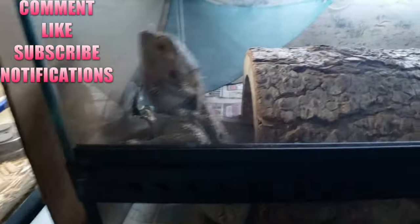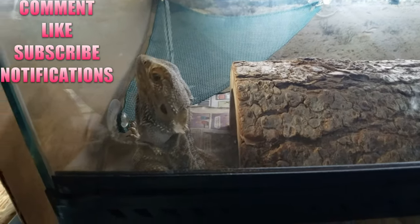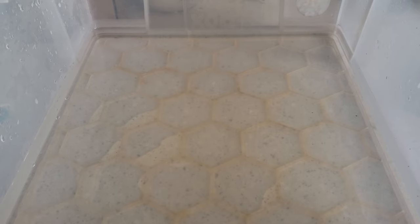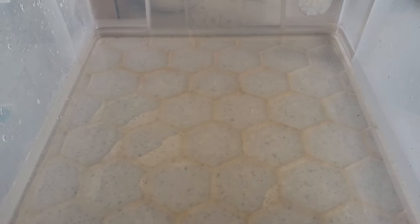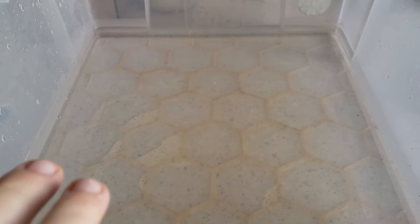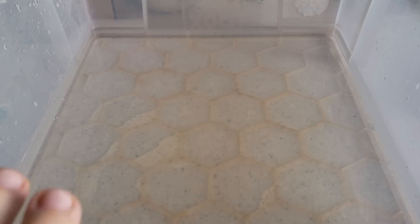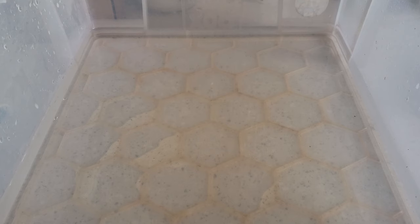Good morning, reptile rescue family! I've done a lot of videos and I think I've covered giving bearded dragon baths, but people still ask how to do it. So I'm going to go over it correctly again, just to hit some points for anyone who's new and doesn't want to watch the other videos. It's not going to be difficult.